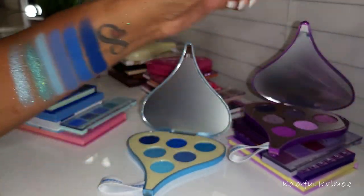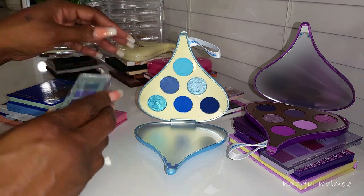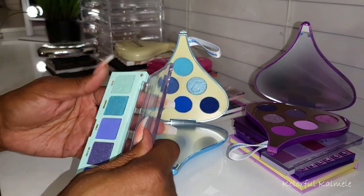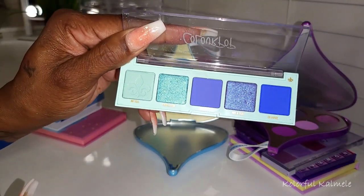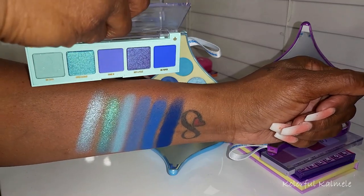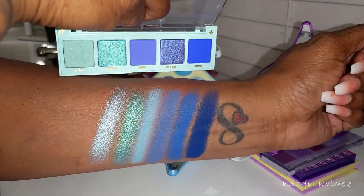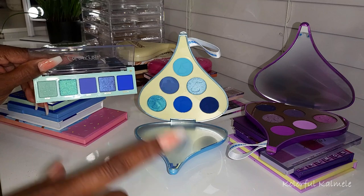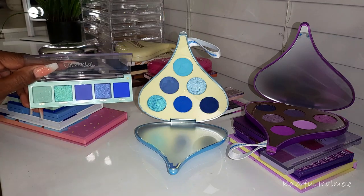The first comparison palette I grabbed was this ColourPop five-pan palette called Rumor Has It — I haven't used it yet, but it's absolutely gorgeous with a really pretty blue color story. Just holding it up to the swatches, if you didn't know, you'd probably think I swatched this palette on my arm, because it's a very, very similar color story. I think it's truly similar enough that if you have this and don't need the super dark blue, you're probably good to go.